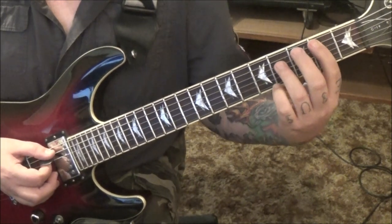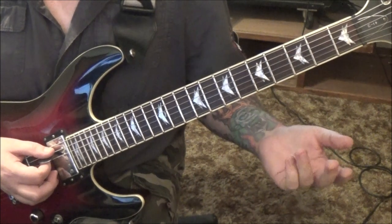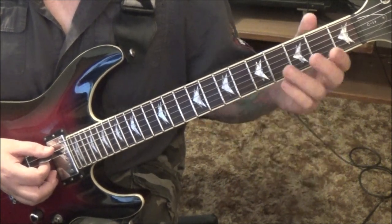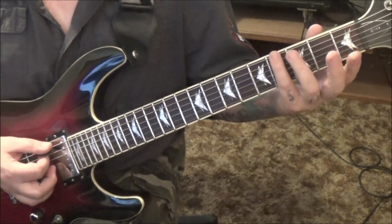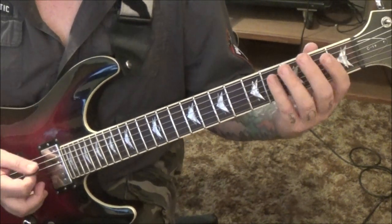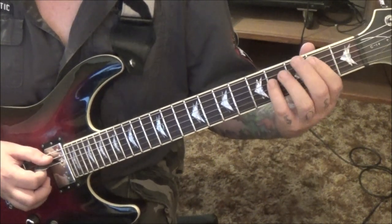You're gonna do that three times. Then palm mute the rest of this: the A string open twice, and then 4th fret on the E — just go 4, 3, 2, 1, open. Do that four times. So one time is this.